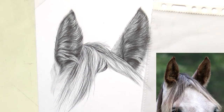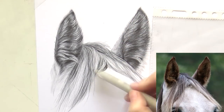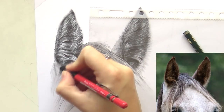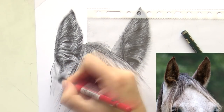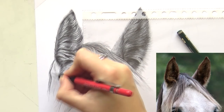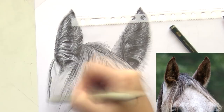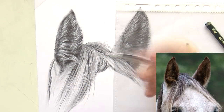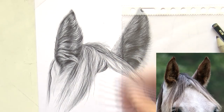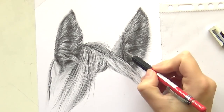I put a little bit of the mane in to give a bit more shape to the ear as well. Then finally I took my Mono Zero eraser to pull out some final light hairs, and that is when the drawing was finished. I really hope you enjoyed it — if you have any questions let me know in the comments below. If there's another part of the horse you'd like to see, let me know in the comments as well. Don't forget to give this video a like and subscribe — thank you very much for watching and I'll see you next time.